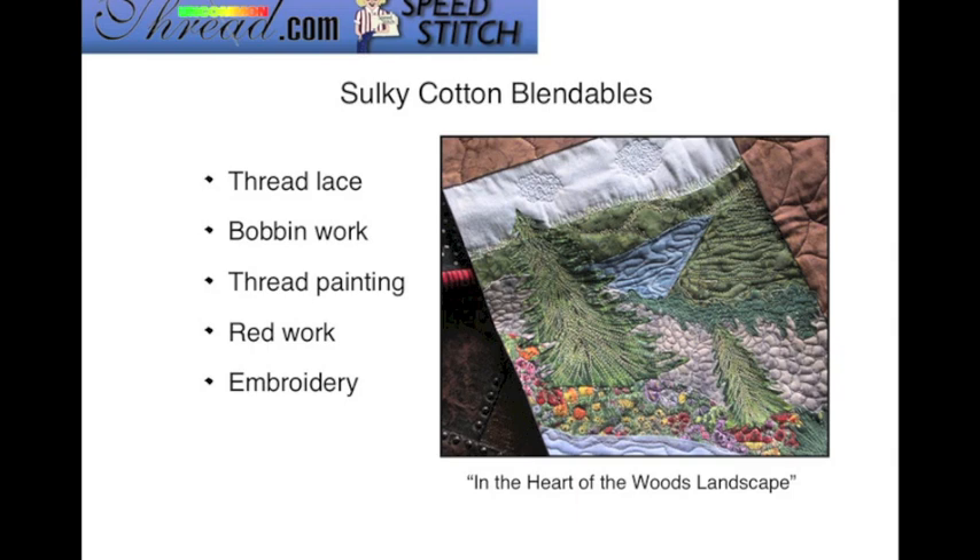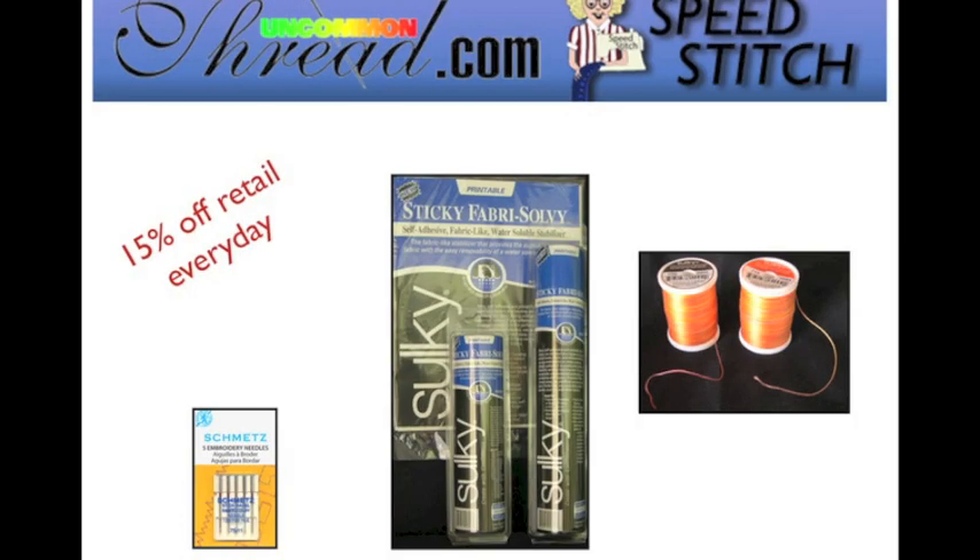Every day, UncommonThread.com offers you 15% off retail for Sulky products, as well as all the other products they carry in their store. Now let's get into the Faux Knit Scarf — this is very, very easy and quick.